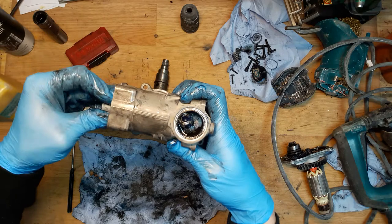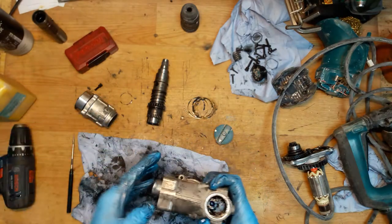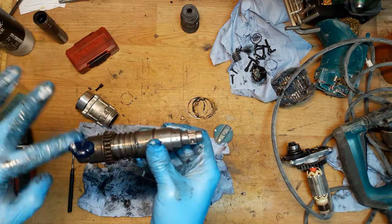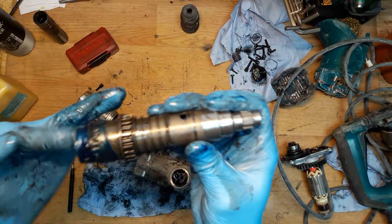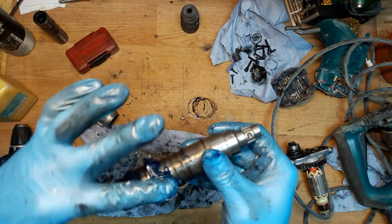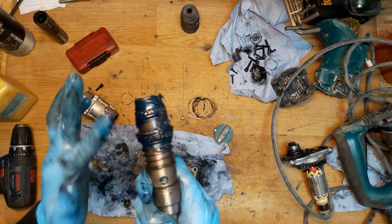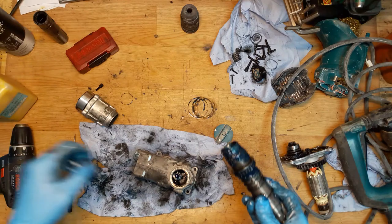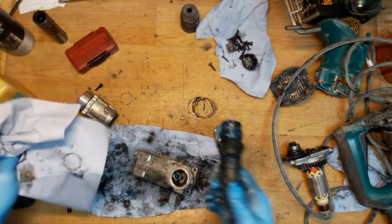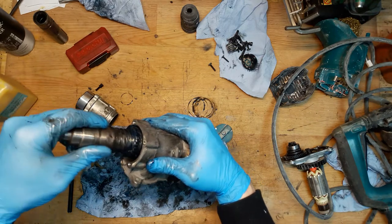I'll try to do that. Of course, if you're repairing the same tool, you'll do this too. I'm really happy when someone writes that they repaired their tool by watching my videos — it's a good feeling to help others. Just greasing the gears with genuine Makita grease, which has a slightly different consistency but still works fine. Now inserting the cylinder.